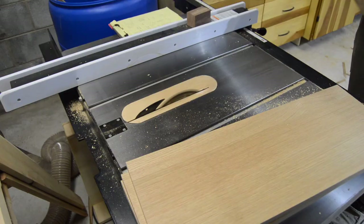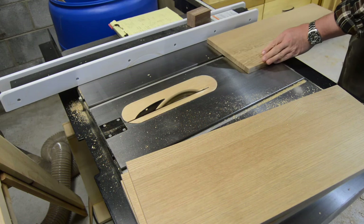Likewise, now that we know the final dimension, we can go ahead and do a very small rip on the edge to get them cut to width.